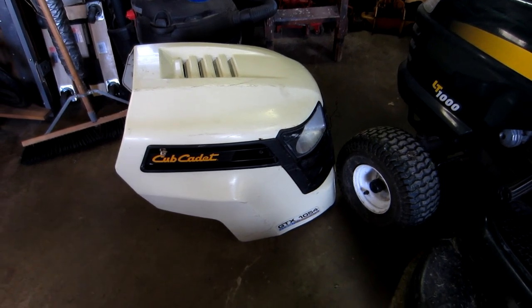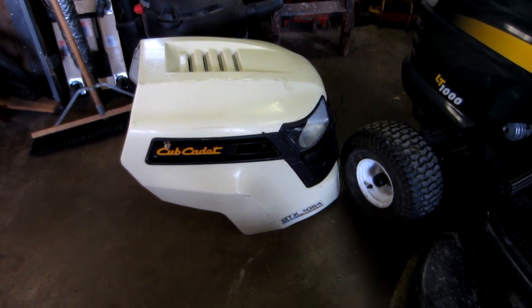Hey YouTube, thanks for checking out Fox Boss 9. Today I'm working on a tractor and I want to show you a way to make your life easier when you're mowing. I have one of these Cub Cadets here — it's a GTX1054.